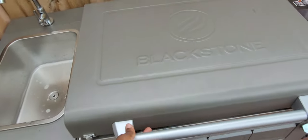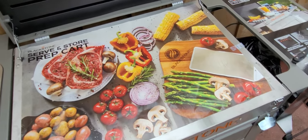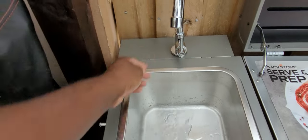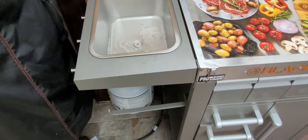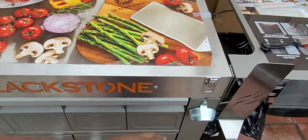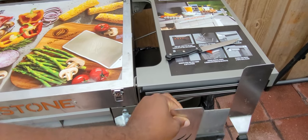This doesn't have a propane tank, so this is your prep table. It has a built-in sink that drains the water down. This one right here is where you put your towels and paper towels, this is your beer can opener, and this is your magnet to store all your utensils like your scraper.